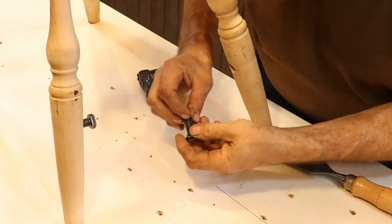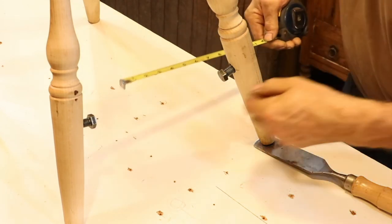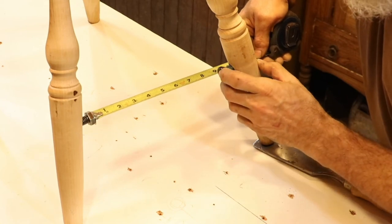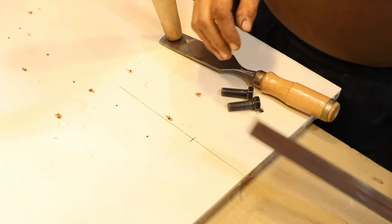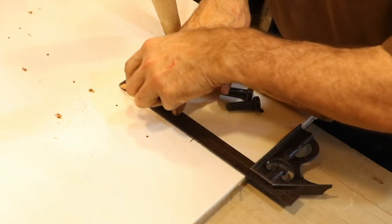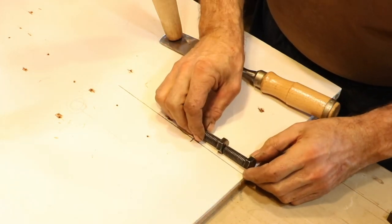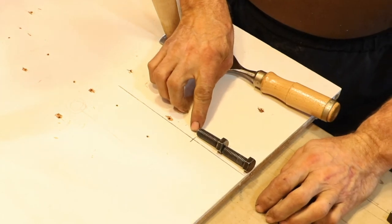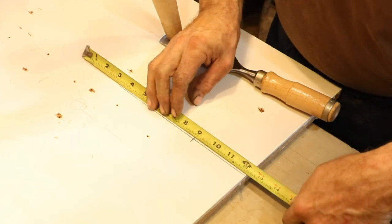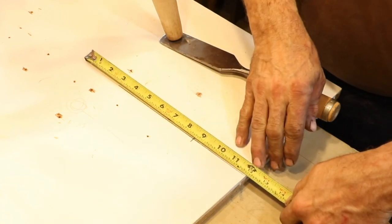To measure the lengths of the stretchers I'm just putting some bolts into the holes and then measuring between the heads of the bolts. Here I'm reinforcing a layout line that I laid out earlier to make it a little easier for you to see. The mark that I have crossing this layout line is the total length of both bolts, so that allows me to get the total length of the stretchers without doing any math. I'll just put the length that I measured up against that line and the total length is going to be at the edge of this board.